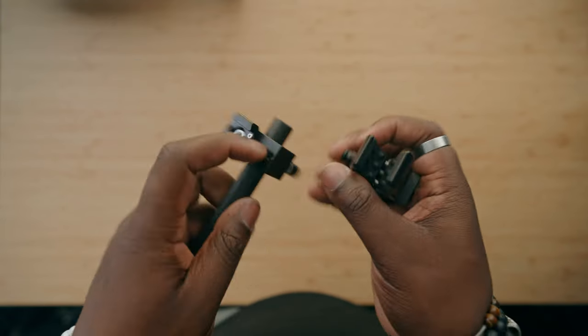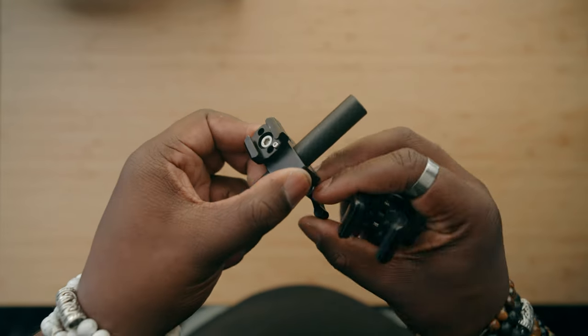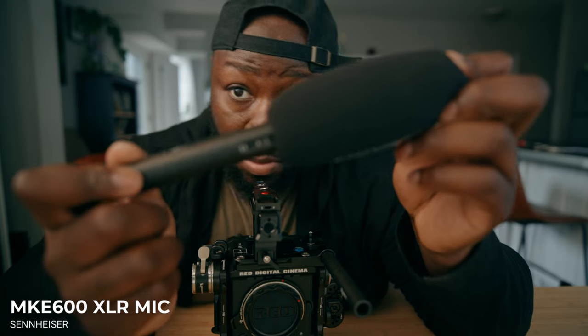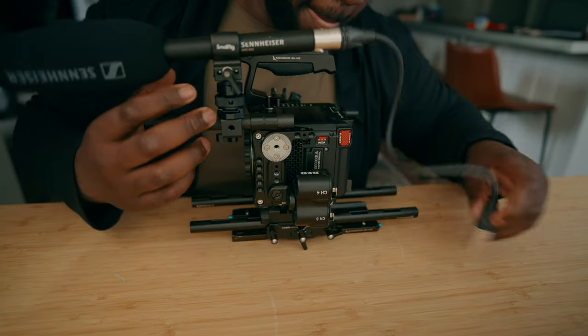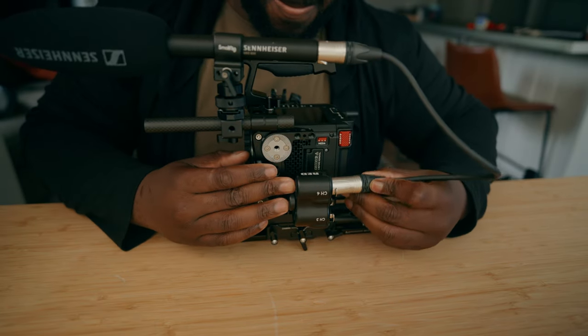In terms of getting decent audio, there are a couple of moving parts. I use the rod clamp to get a 15mm rod on the front of my camera. This is a rod clamp with a cold shoe on it as well, so I can put an XLR mic clamp at the top of this mount. I'm going to be using my MKE 600 by Sennheiser. This is pretty affordable, a lot cheaper than my MK 416, although it is battery operated so you have to change batteries from time to time. This is a great microphone to use as an XLR option for the Red Komodo X. I also lost my MK 416 and haven't been able to find it, so this is my next best option.